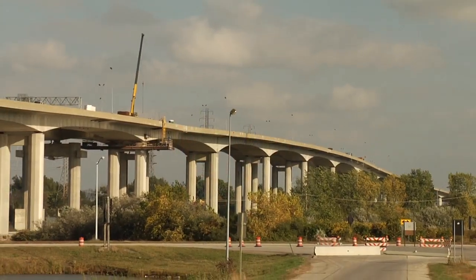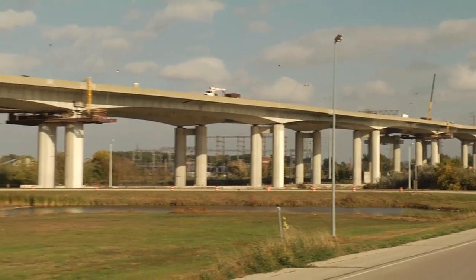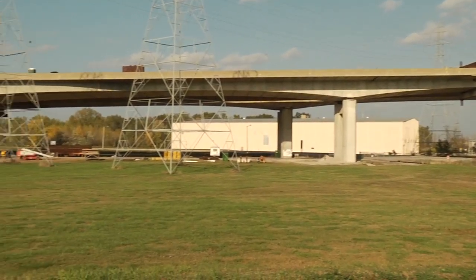The Zilwaukee Bridge is a very large, very complex precast segmental concrete bridge. The bearings are the original bearings from the original construction, and it was noted years ago that these bearings need to be replaced, so that's part of the project that we're doing here.